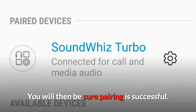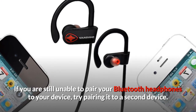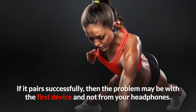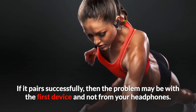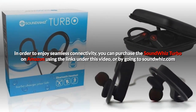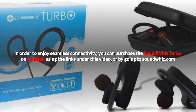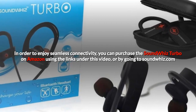You will then be sure pairing is successful. If you are still unable to pair your Bluetooth headphones to your device, try pairing it to a second device. If it pairs successfully, then the problem may be with the first device and not from your headphones. In order to enjoy seamless connectivity, you can purchase the SoundWiz Turbo on Amazon using the links under this video, or by going to SoundWiz.com.